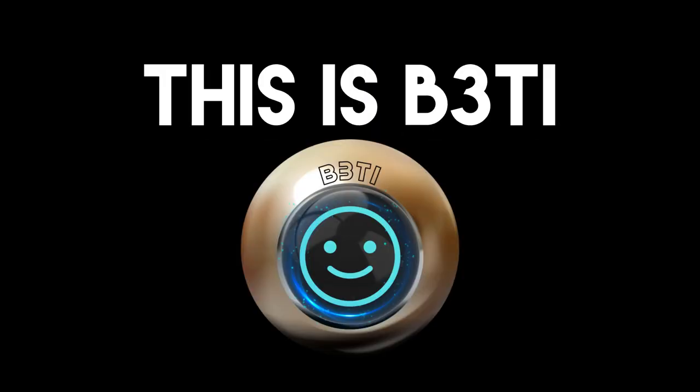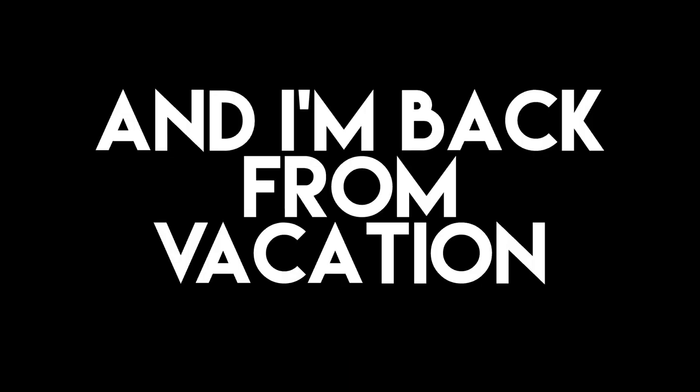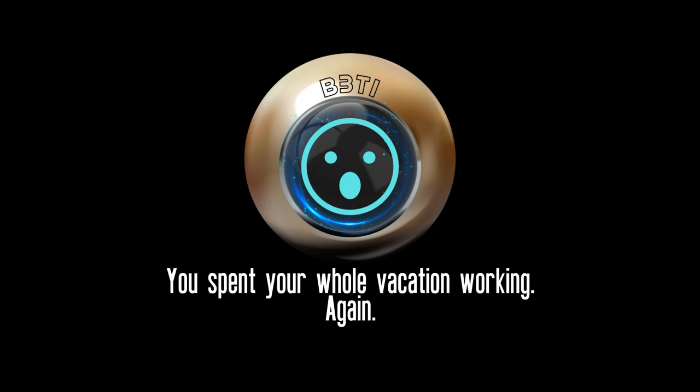Hey y'all, Zero here, this is Betty. It's been a while since the last vid, but I'm back from vacation, I'm rested, and I'm ready. — You spent your whole vacation working. Again. We don't really need to talk about that. I have photographic evidence. Shut up, you're not my supervisor!